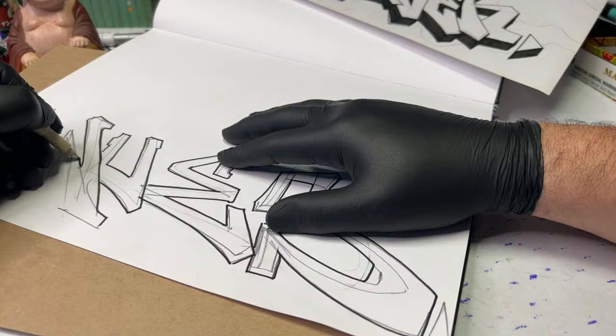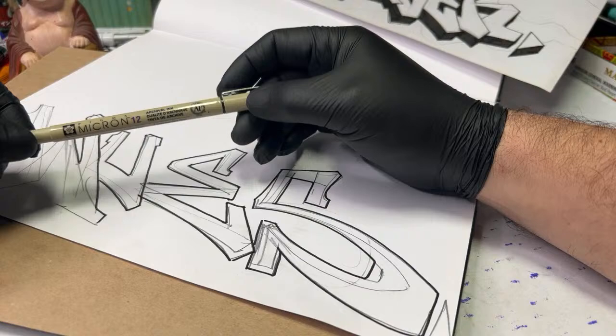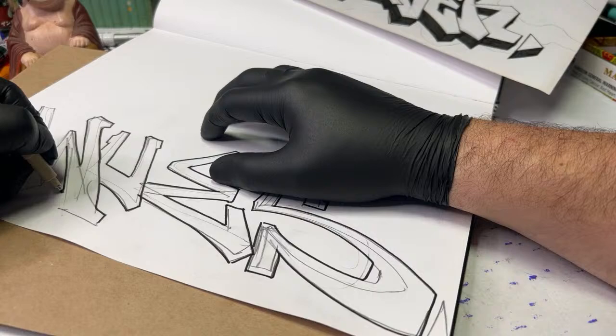What marker am I using? I'm using a Micron 12 — this is a Micron 12 by the way. Let's go ahead and outline that.